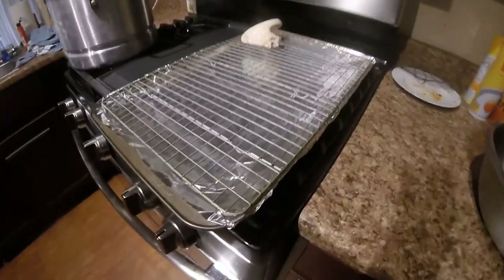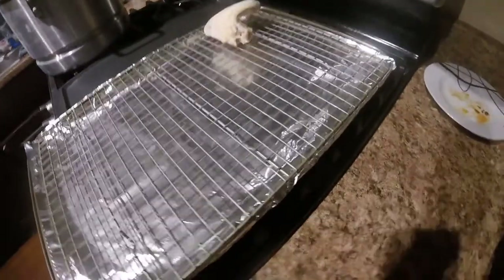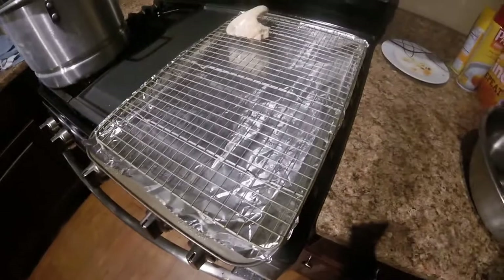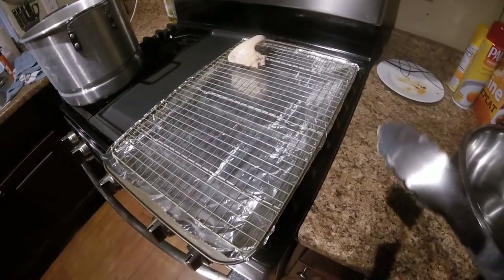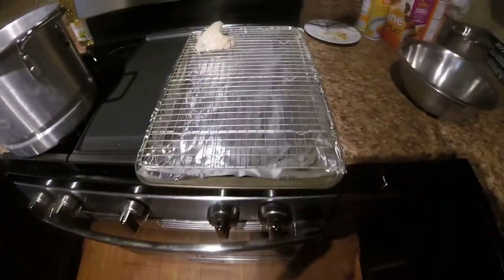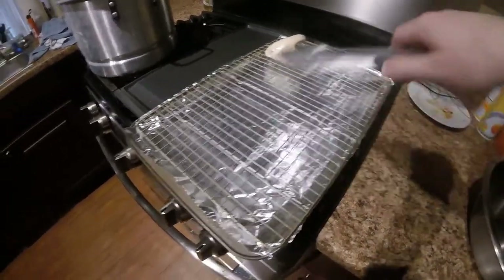Turn the heat off — you can see it's steaming up quite nicely. We're going to go ahead and pull the chicken out and put it on the rack. As you can see, the chicken is somewhat cooked, which is what we want. We partially cooked the meat on the inside; we don't want to boil it, which would pull way too many of the juices out.